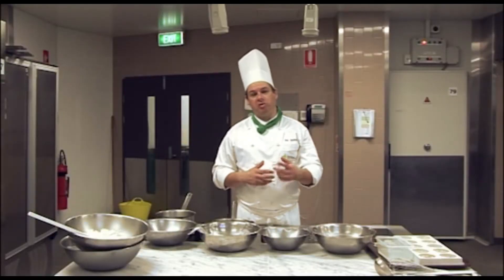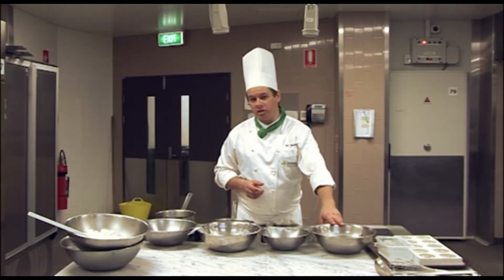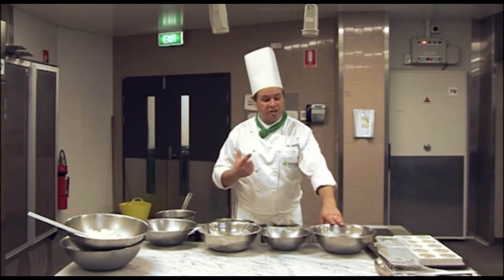Now, a mousse is a cold set dessert, and that's one of the reasons why we have the gelatin, because the gelatin is a setting agent.